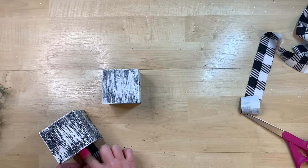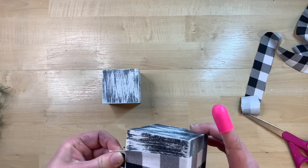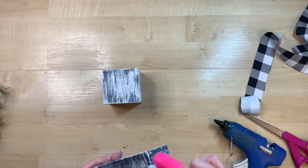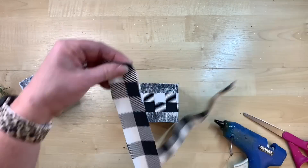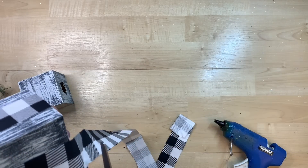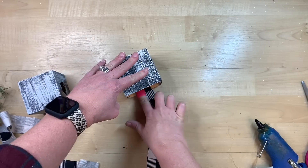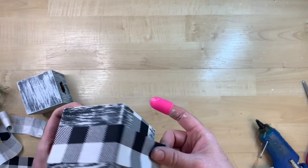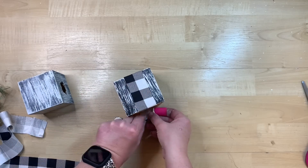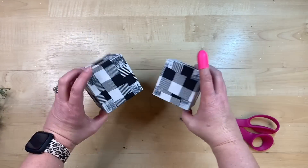I didn't have any buffalo check ribbon thin enough to go over these little boxes, but I did have some fabric. I cut some fabric strips down to a size that looked good around them — it happened to be like two rows of squares. I take a little bit of hot glue and stick the end in one side of the open edge. I'm cutting it just to match the size of the box, then put a little bead of hot glue using my little trusty silicone finger tool from Dollar Tree, and wrap it around and put some hot glue in the opening of the other side. That gives you the cute look like it's got a ribbon tight around it.